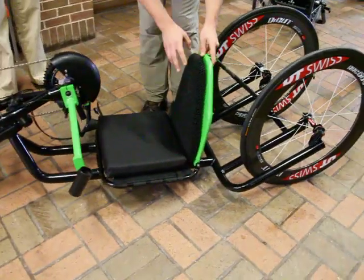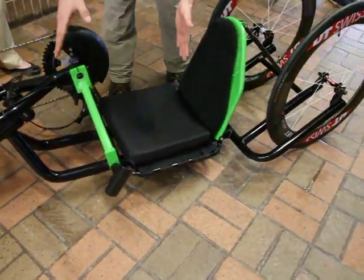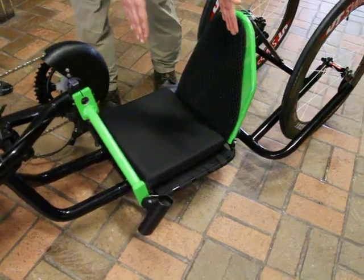We also have an adjustable seat that's quick and easy to remove, primarily for reliability and transportation within the hand cycle community. A lot of these innovative ideas are new and everybody's really excited about it — we're trying to keep them up like the Achilles team.